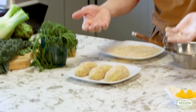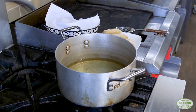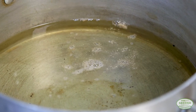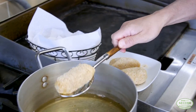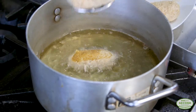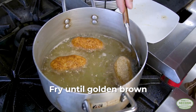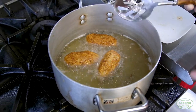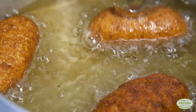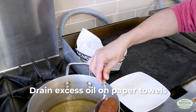We have our uncooked croquettes ready to go. We're going to heat up about an inch of oil in a small pot. You can test when it's ready by sprinkling a few breadcrumbs in — if they sizzle, you're ready. Lower the croquettes gently with a slotted spoon into the hot oil, let them go for a couple of minutes, and turn them a few times to ensure they're golden brown all the way through and the cheese inside is melted. Once done, take them out and lean them on paper towel to drain the excess oil.